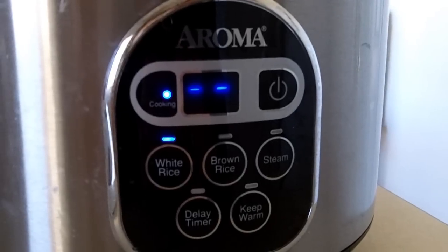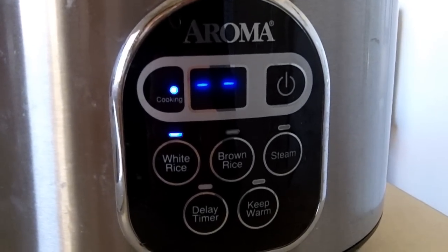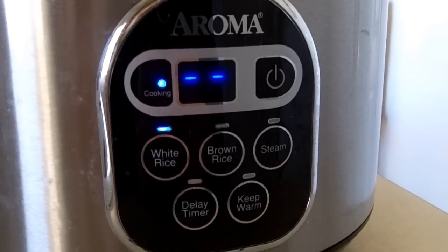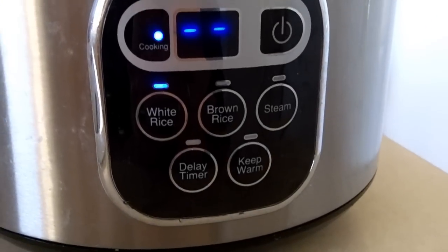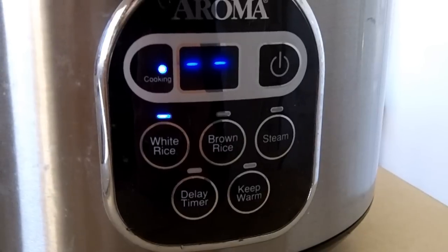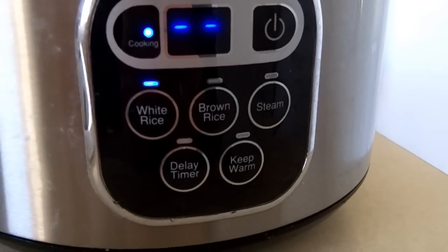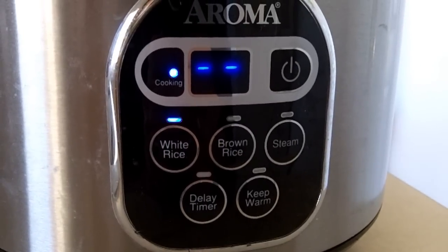So as it's cooking, I'll go through some of these other buttons in the front. We pressed the white rice, and that's lit up. They also have a brown rice, a steam — so you can steam cook vegetables or what have you — and you've got a delay timer, so you can set the time for later in the day when you want it to begin cooking. And you've got a keep warm button to keep your rice or whatever inside warm.